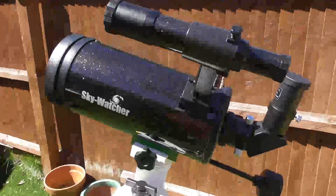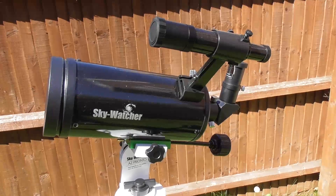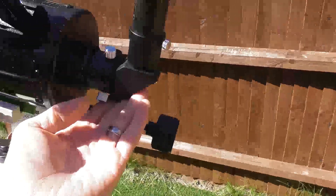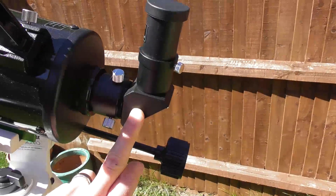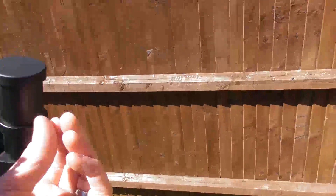If you're looking to buy this package but you mainly want to do astronomy rather than daytime observing, then a good upgrade, as well as making or buying a dew shield, would be to upgrade the prism diagonal to a 90 degree mirror diagonal.